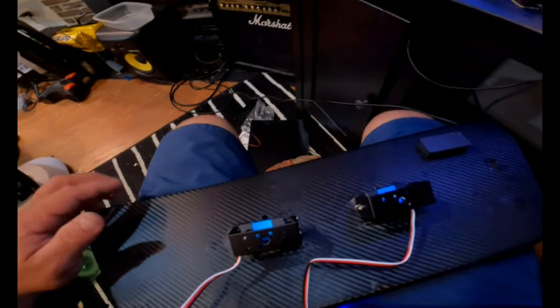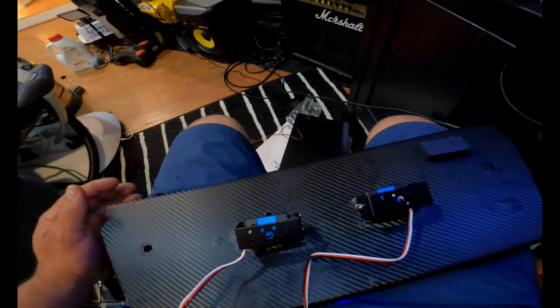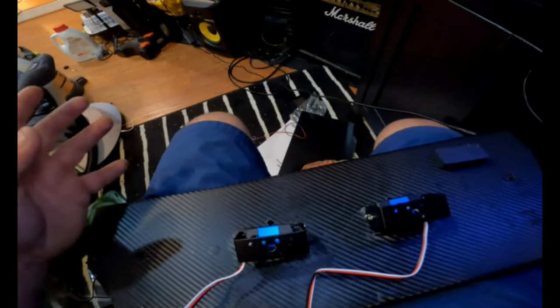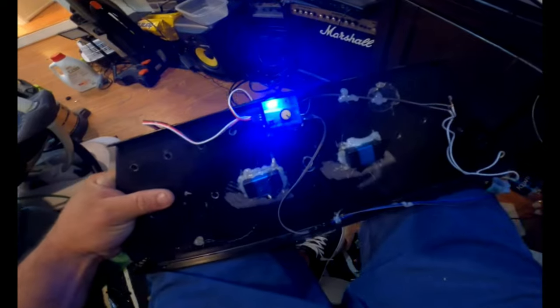Before I show you how to do the steel wheels, I'm going to show you this - my next project for next week. It's going to be a seat belt mechanism. But this time it's going to be more precise and more strong - way more strong than the other one I made.